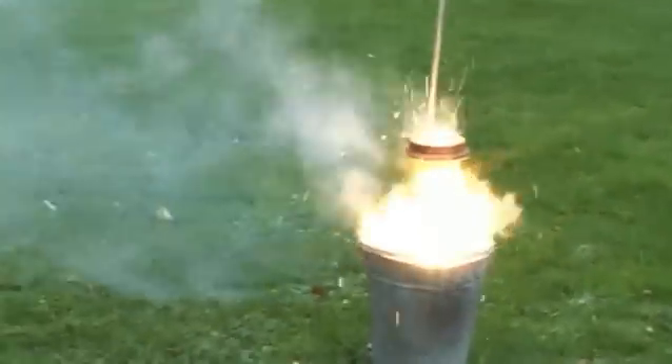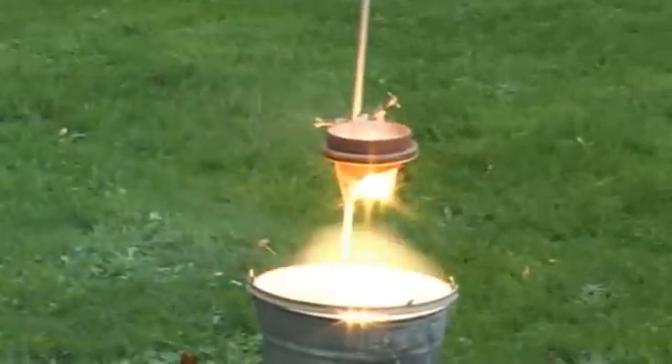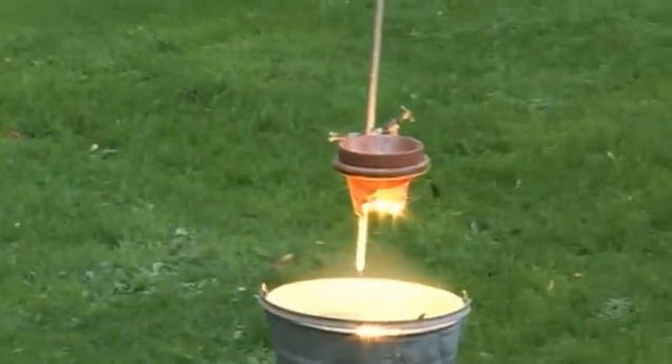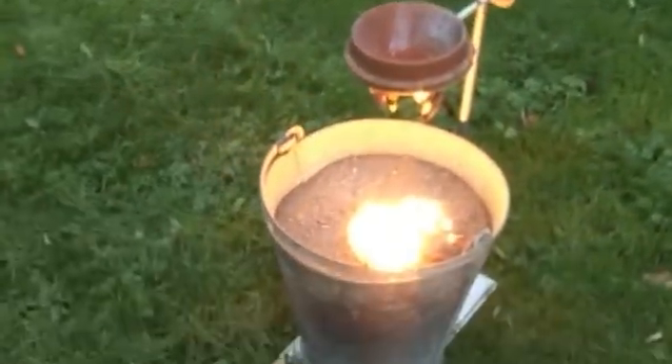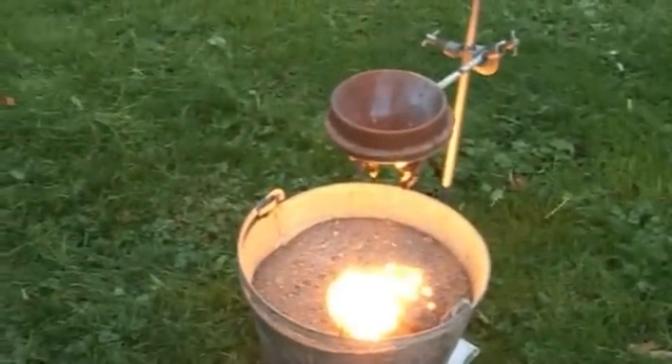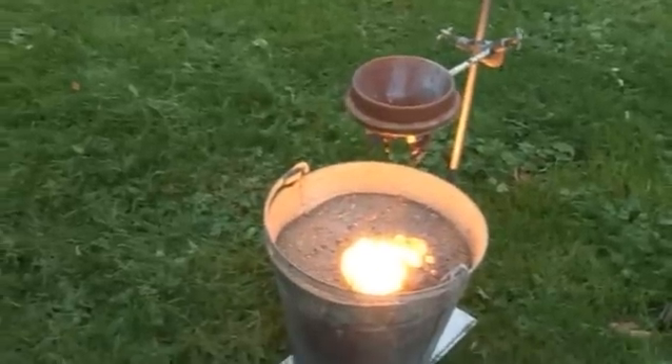So instantly the thermite reaction starts, and you can see that it's so hot it's burnt a hole through the bottom of that terracotta flower pot. But if we go in close now, you can see all that really quite nice molten iron. It's so hot that the iron itself has melted and it's formed this really quite big goo in the bottom on the sand.